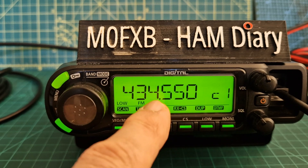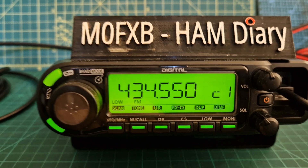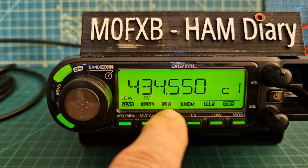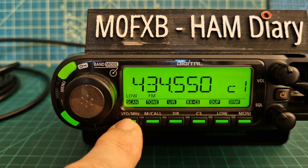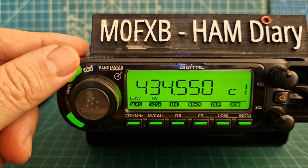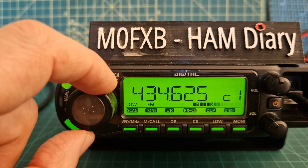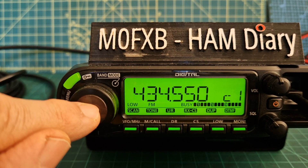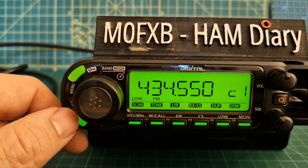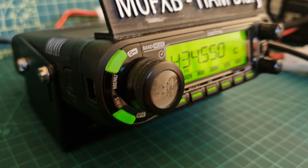I've just got it turned on and on the frequency of my AllStar node in analog, so I'll quickly show you a brief overview of the buttons. You've got volume, squelch, and then sub-menus and the main menu: VFO, megahertz, memory, core, DR, CS, low, monitor, and menu. This button changes the frequency but you can also push it and it has different functions. Then there's the memory button, and if you hold these buttons down you get further functions.